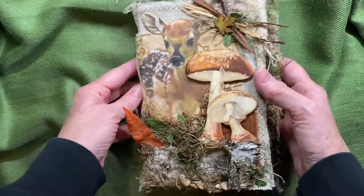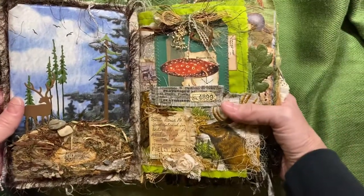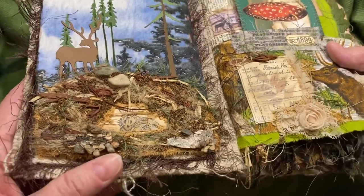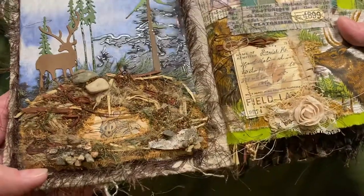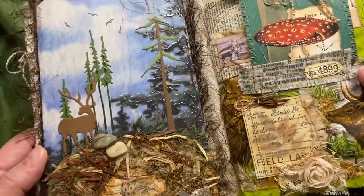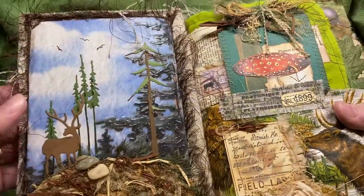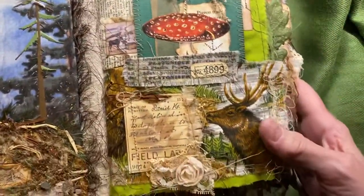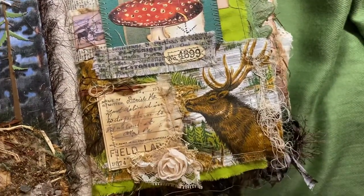Let's get inside. In here, I have a little mouse that I decided needed to live in this underground nest. There's a little mouse in there — he kind of looks more like a rabbit, but I know he's a mouse. We have some birds up here. I added glossy accents to the tree to make it stand out.